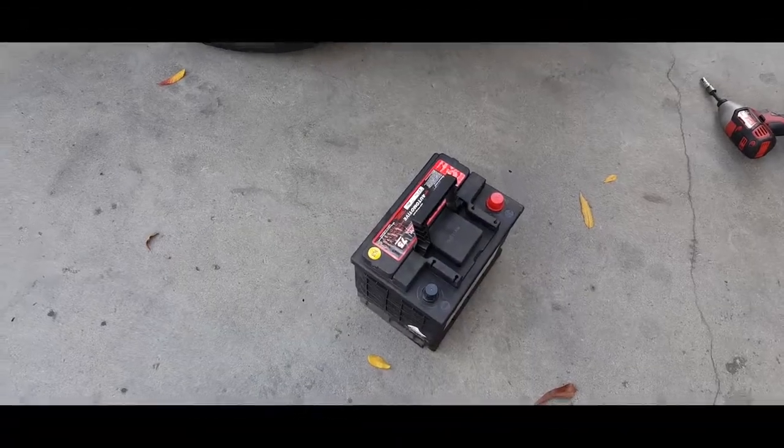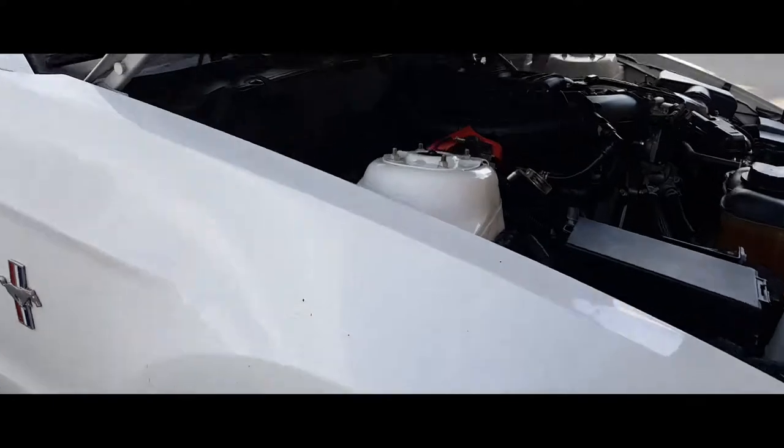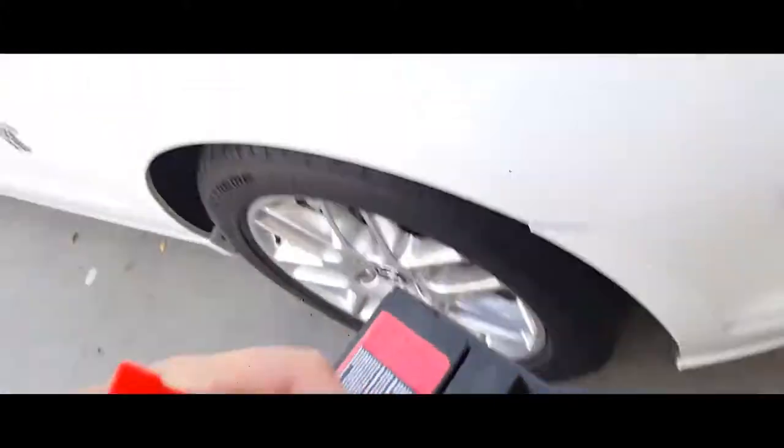Today I'm going to show you how to install a battery on a 2014 Ford Mustang. Once you have your battery removed, you simply want to grab your new battery and place it up here.